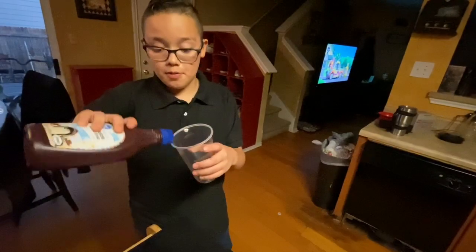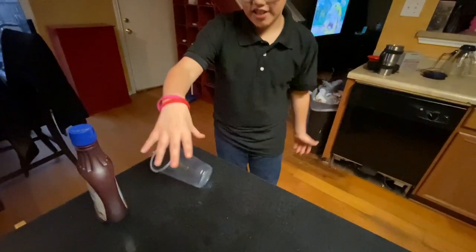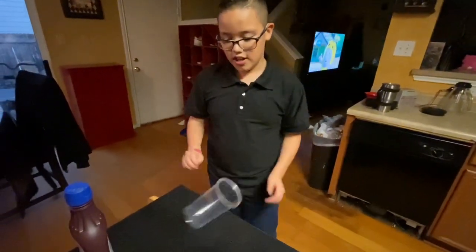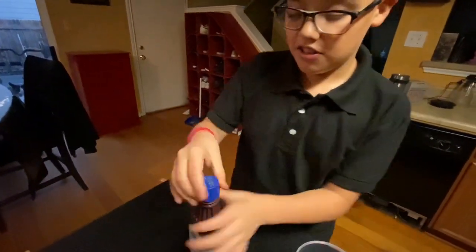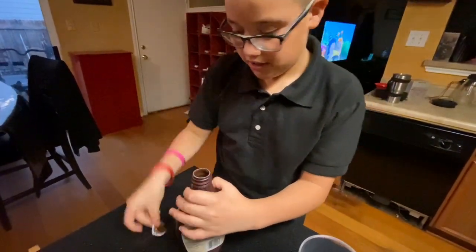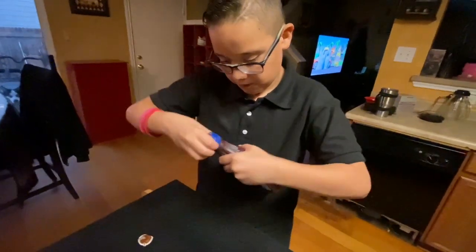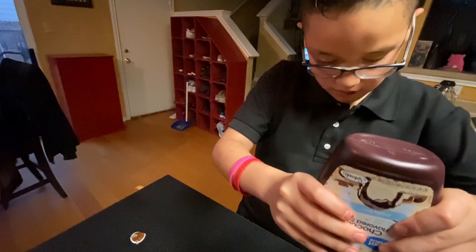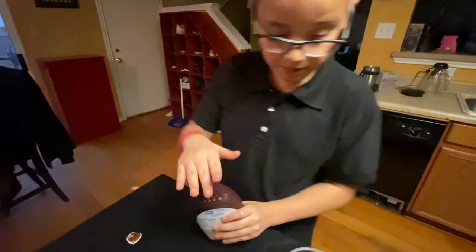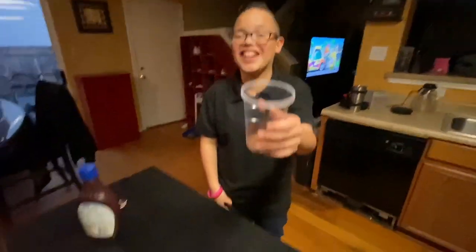For the fifth life hack you put chocolate syrup in a cup and it's gonna always land. As you can see, when I flip it it only lands like that or like that, but never the right way. When you put chocolate syrup in it, it should land. Take the little tip off and put the chocolate syrup in. That's good. Now it should always land. Oh shoot, it doesn't look like it works - this is a big fat L.